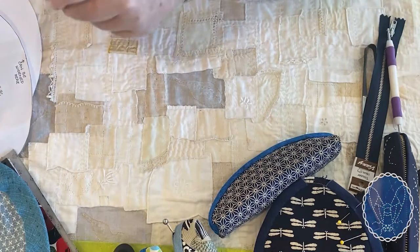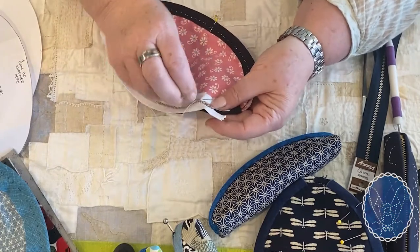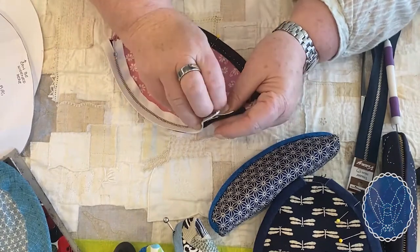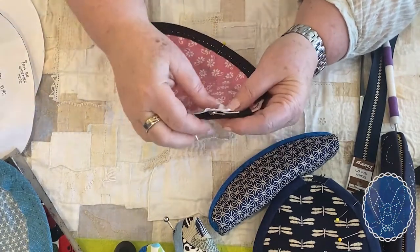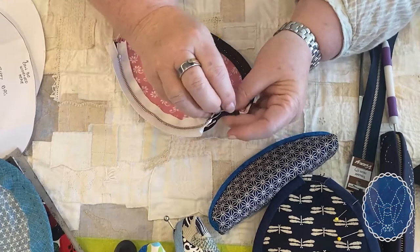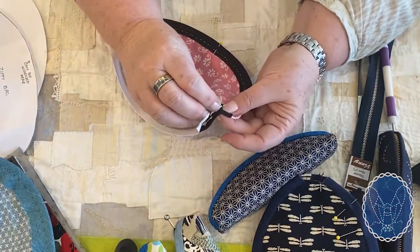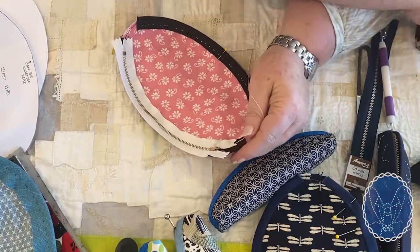Be careful of the slider here — especially if it's a big slider like this one — that it's pushed down far enough to conceal it a little. It's always a little awkward around the slider. Now we're at the end — do a locking-off stitch, put all the stitches on top of each other, and tuck that off.